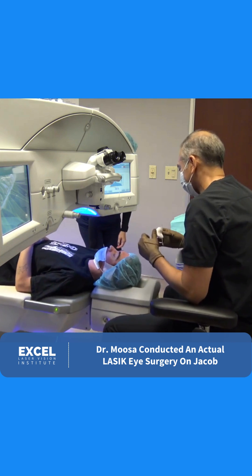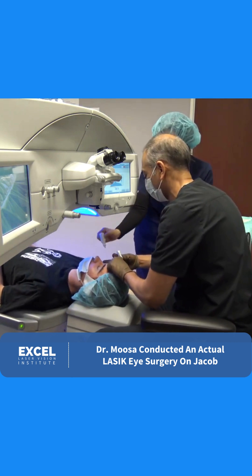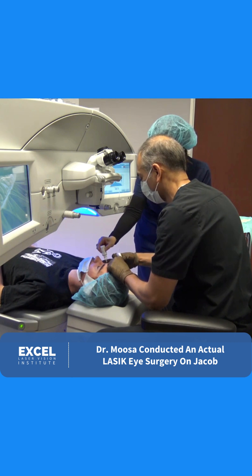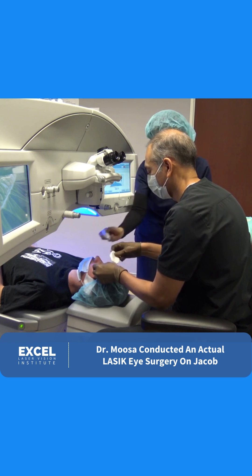Hey, you ready? So let's get you comfortable. The first thing I'm going to do is we're going to put some additional numbing drops in for you, Jacob. Go ahead and open your eyes for me. Beautiful. And now to your left eye. Excellent, Jacob. Close your eyes.